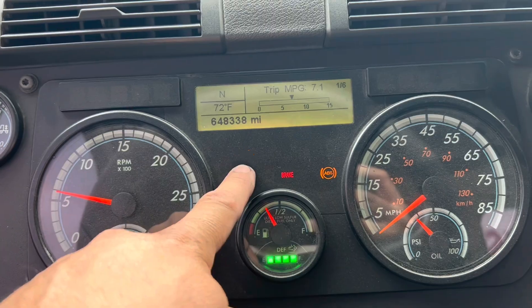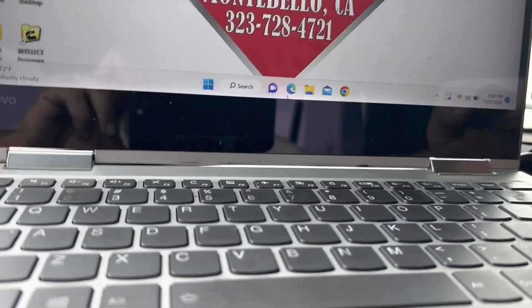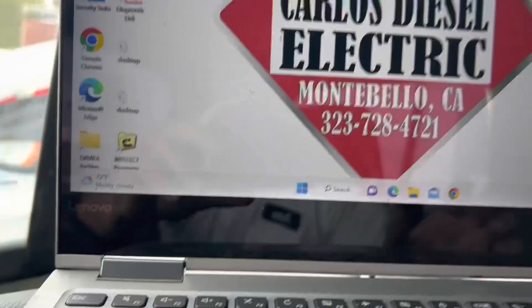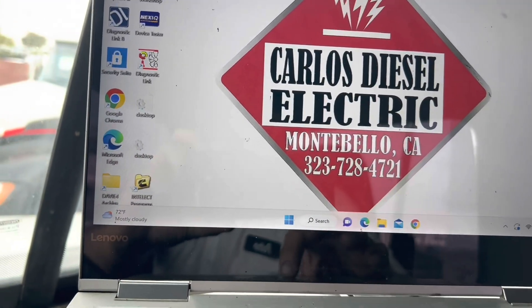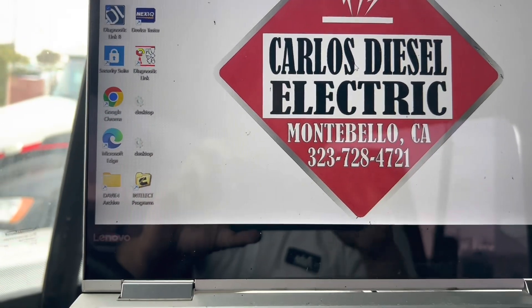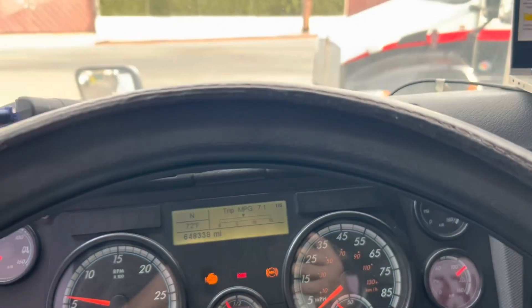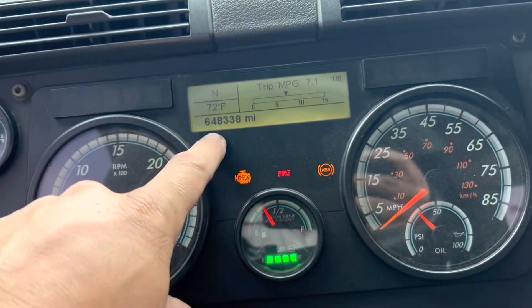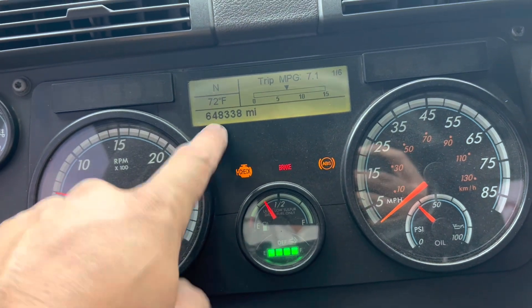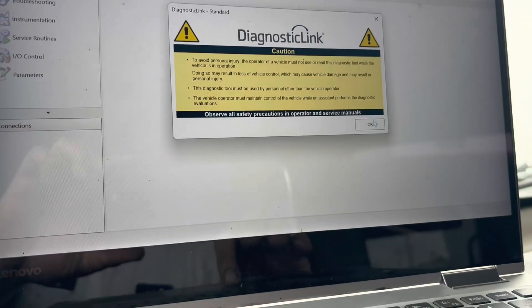Temperature is up above 150 degrees. The check engine light and regen request light are still on — it is now 2:26 in the afternoon. The valve adjustment was done — I was wrong about the mileage: it's actually 648,000 miles.